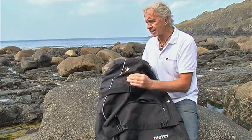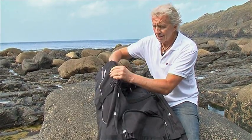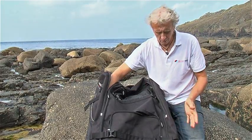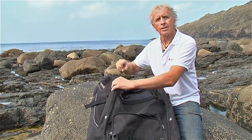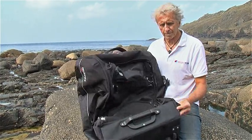The rigidity of the case is given by the side pockets which take your fins. So you've got one either side and that's what's then going to hold the bag upright. Without the fins the bag will collapse.